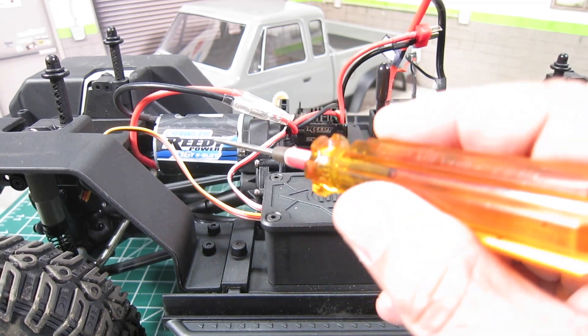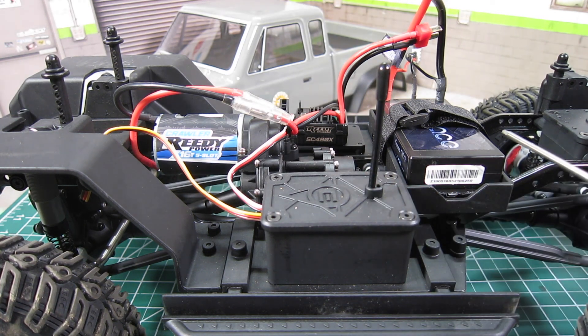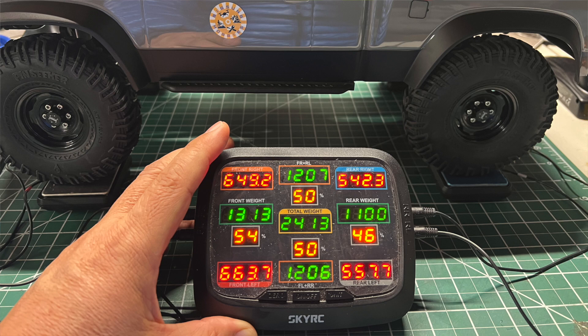Due to the forward motor mount setup of the Stealth XFS transmission, the battery tray is mounted at the aft of the transmission, which I'm not a big fan of as it hurts the overall weight distribution. With the battery installed, the Elements Sendero Sport Edition has a 54% front and 46% rear weight distribution with a total weight of 2413 grams.